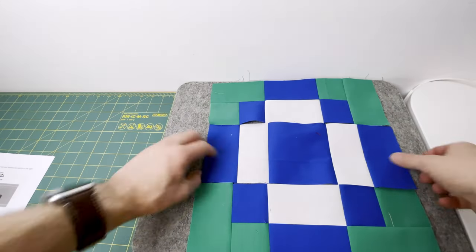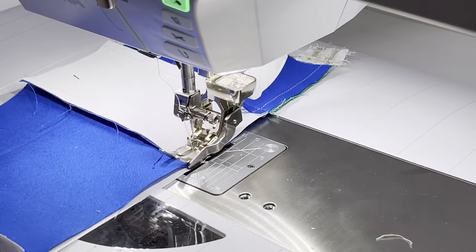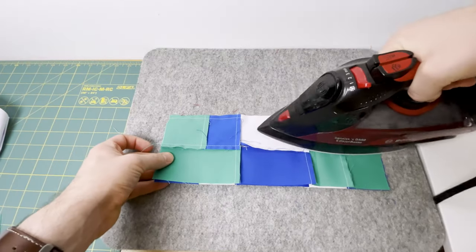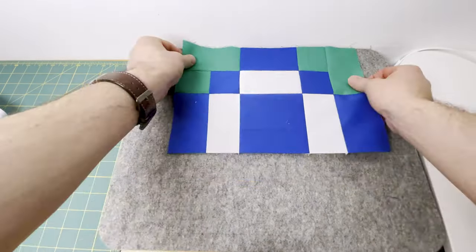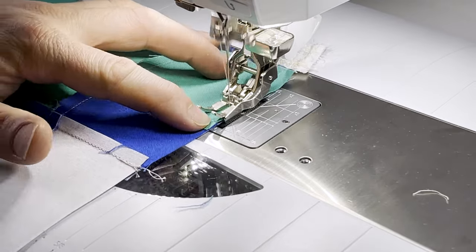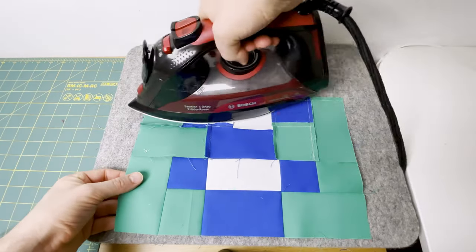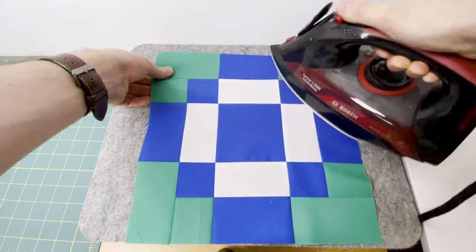Place row one and row two right sides together, making sure those seams nest, pin if required, and join with a careful quarter inch seam. At the pressing board, set the seam and press it towards the top of the block. Then take the third row, place it right sides together, make sure your seams are nesting, and at the sewing machine join it with that careful quarter inch seam. Finally, press that last seam towards the bottom of the block, give the block a good press, and that is your antique tiles.